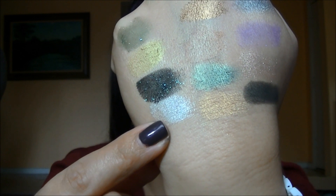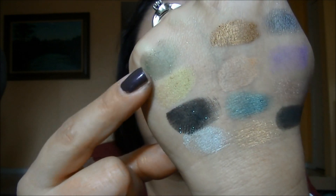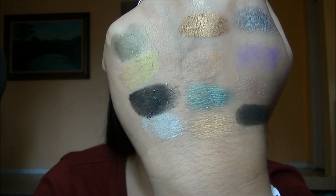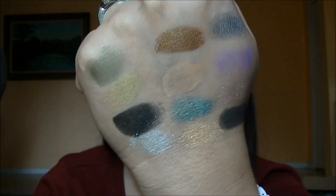So that is the third row: Holy Bible, Oddfellow, Birdcage, and Gunner. Holy Bible does not look very pigmented initially, but I think if you were to pat it on with a base it would look really nice — it's just not coming off very pigmented on its own.